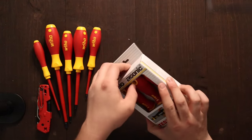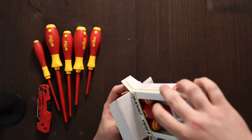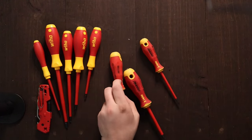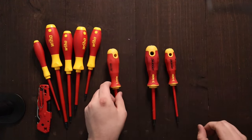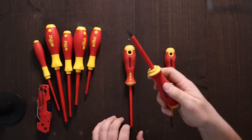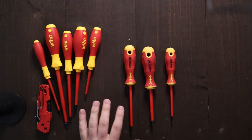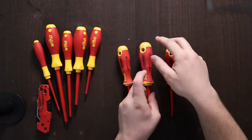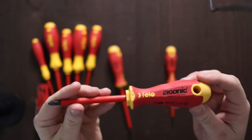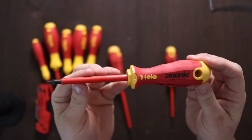The other set of screwdrivers I have here are these Philo insulated drivers. Now, both of these sets were about $20, so as you can see, you get a lot more bang for your buck with the Weeha, but I do have to say that these Philo drivers look awesome. They really feel good in your hand, and I like how there's a little bit of curvature to them. This comes with one Phillips and two flat, and these are obviously the same screwdrivers that Philo rebranded for Fluke, so all their insulated screwdrivers are this exact model.